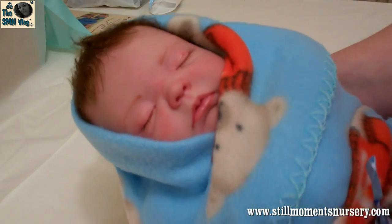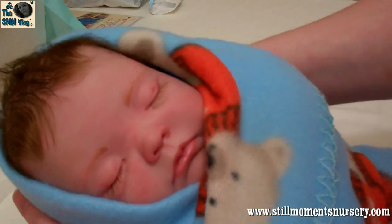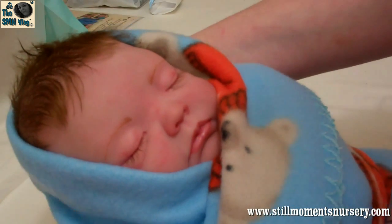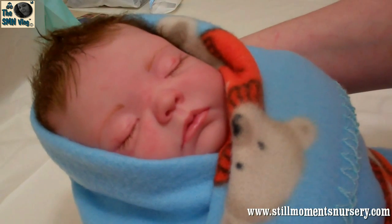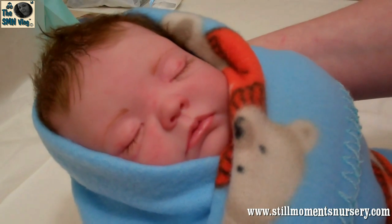And I'll pop him into his box. I've already wrapped up all of his other bits and pieces, so I'll pop him in and put everything that he's going home with around his box and show you how he's going to be presented to his mummy.